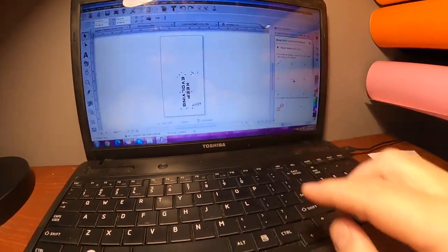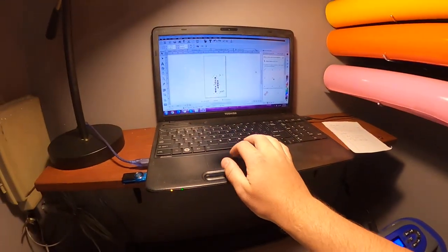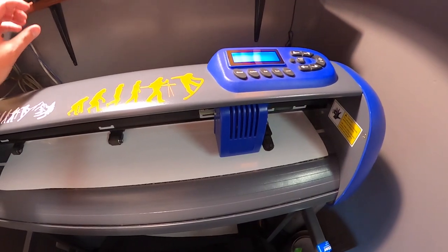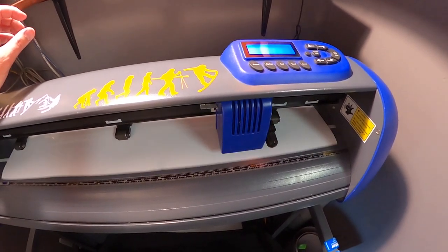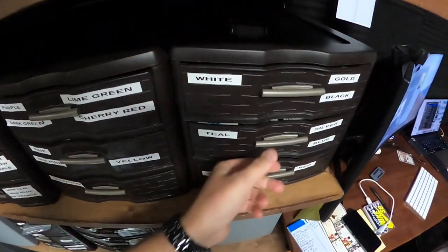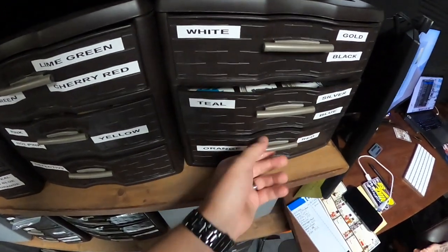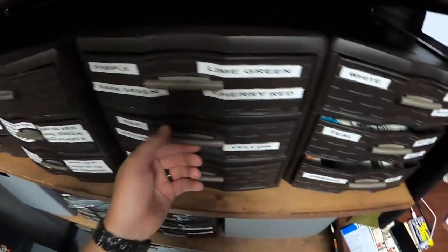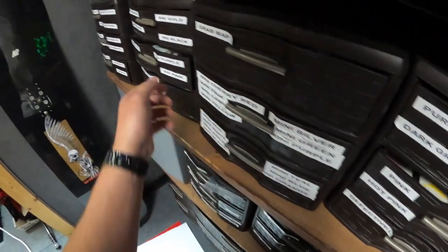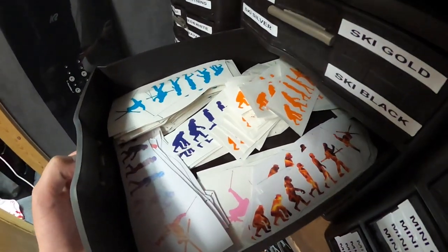We got the 'Keep Evolving' text sized the way we want it, so we're going to send it to the cutter. While that's cutting — if you guys want, you can snag Evolution stickers, they're all available and linked in the description. We've been making tons of stickers getting ready for the season — tons of cool colors, anything you can think of. We even got ski ones for all the skiers out there.